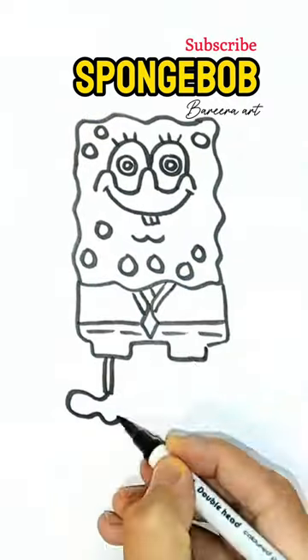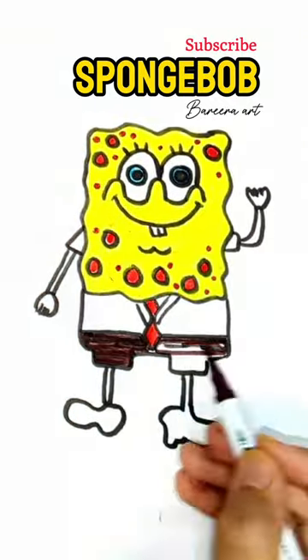I will perfect it. Add hands and feet and bubbles. Color it. How do you get it?